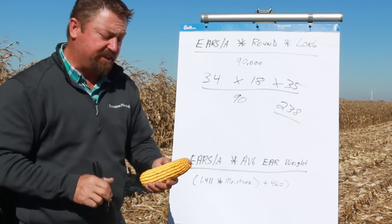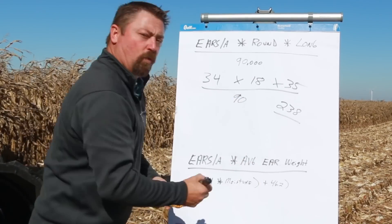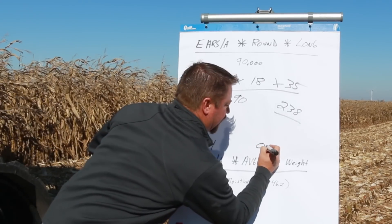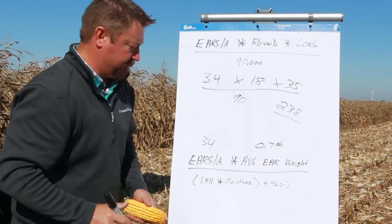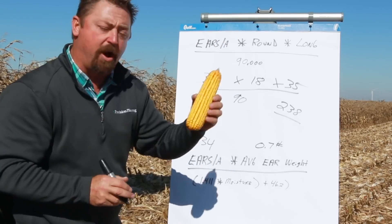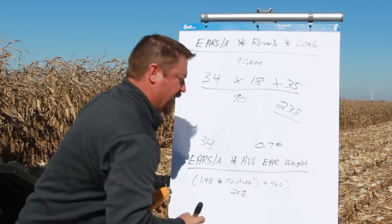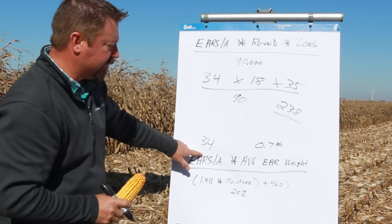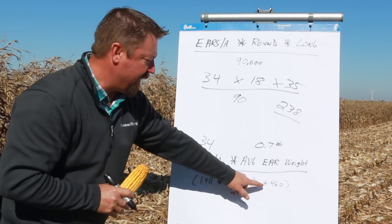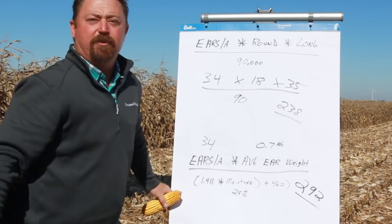Now let's try the other method where we take our 34,000 ears and actually look at the weight of them. We put our ears on a scale and come up with average ear weight. We've got 34,000 ears per acre and we weigh these ears and come up with an average of 0.7 pounds per ear. We have to account for moisture because this isn't dry corn — part of the weight of this ear is going to be water. So we do a hand moisture test, and in this case we're coming up with 25% moisture. We take our ears per acre times our average ear weight and divide that by our factor of 1.411 times our 25% moisture plus 46.2. If we do the math on this, we come up with 292 bushel corn.